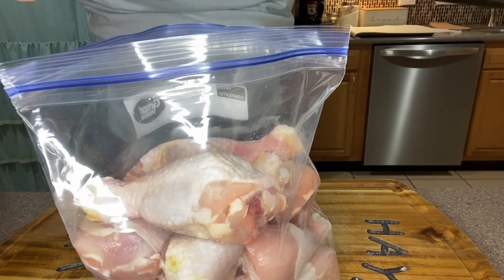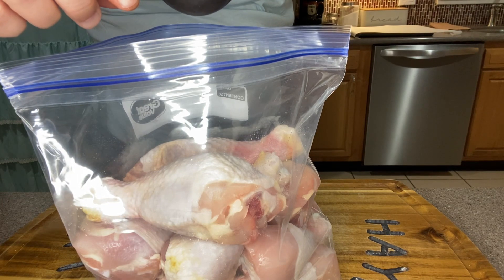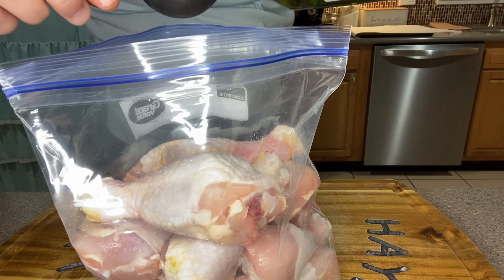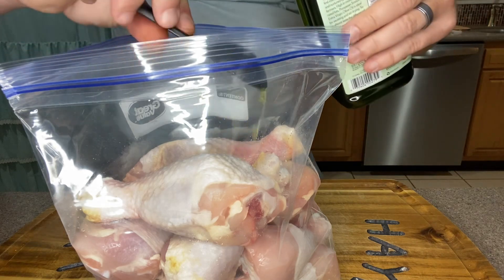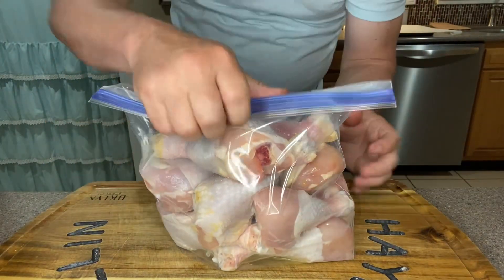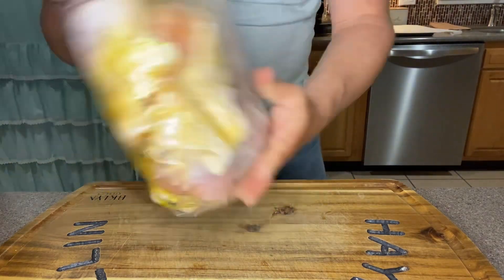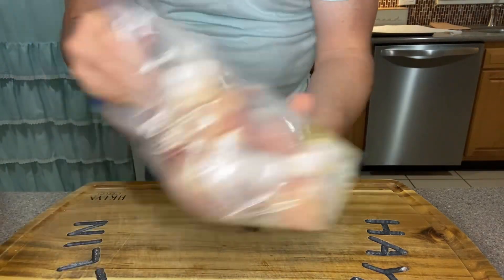Now that we've got all of our chicken legs in the bag, we're going to add two tablespoons of olive oil into the bag — one, and two. I'm just going to toss this bag around to get the chicken good and coated with the oil.